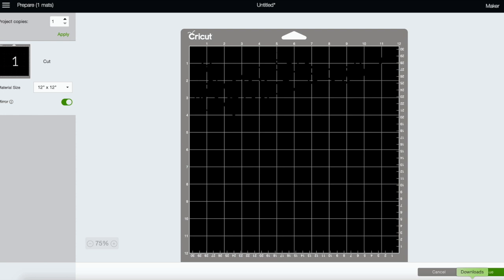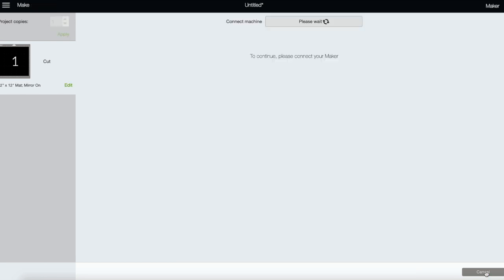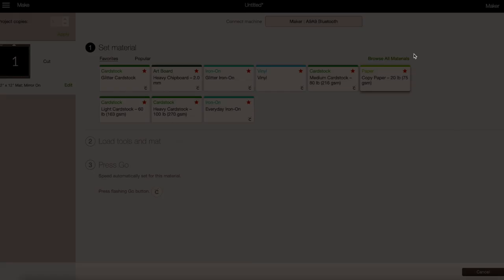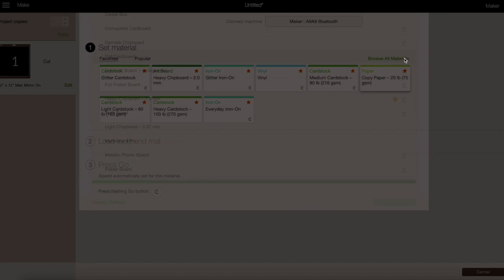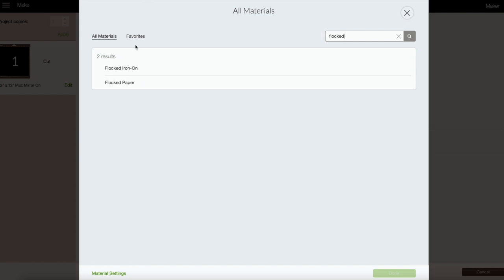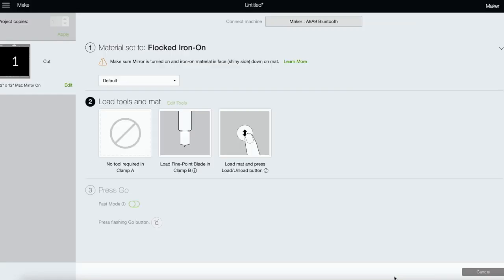I'm going to mirror these because we are using HTV — anytime you use HTV, unless otherwise specified, you always always mirror. We can hit continue. I'm going to be using my iron, so no need for a heat press. These little stockings are so small I think a heat press would just be too much. Let's browse our materials — they have a flocked iron-on setting. That's the setting we'll choose.